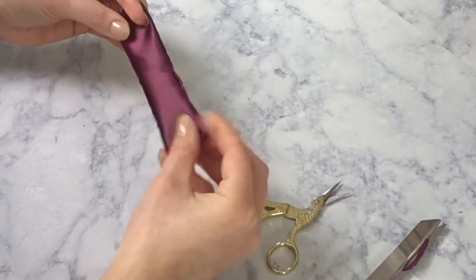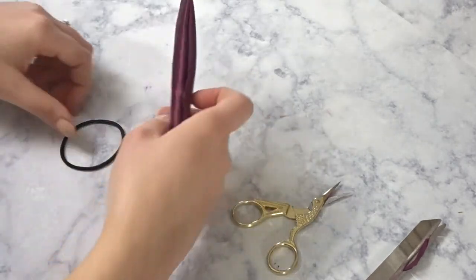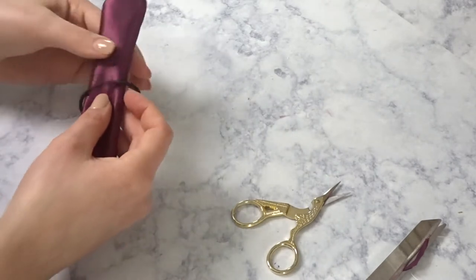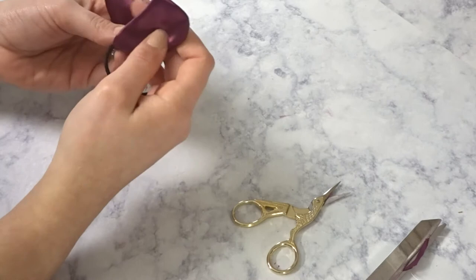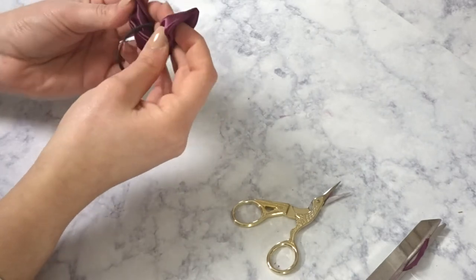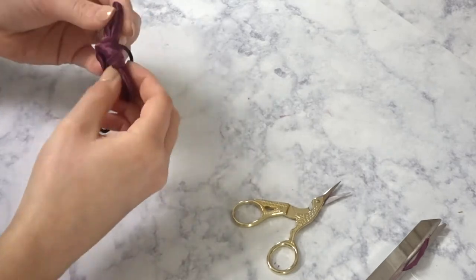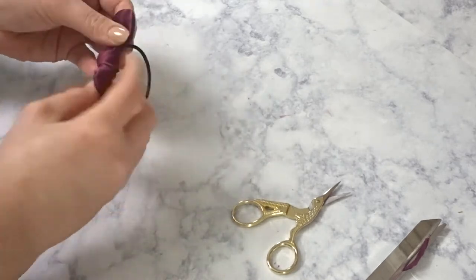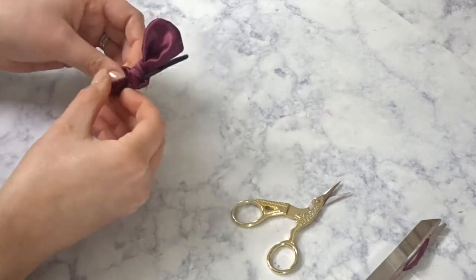Once that's looking all nice and pretty, take your hair tie and put it inside, then tie a knot. Make sure you pull this really tight and make sure the little ears that stick out are how you want them — nice and flat.